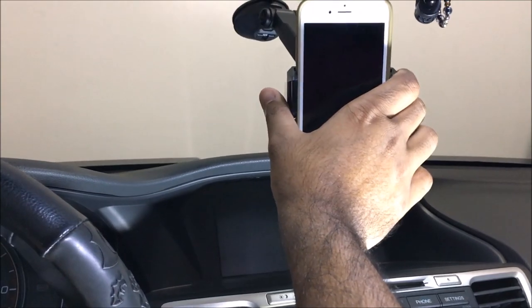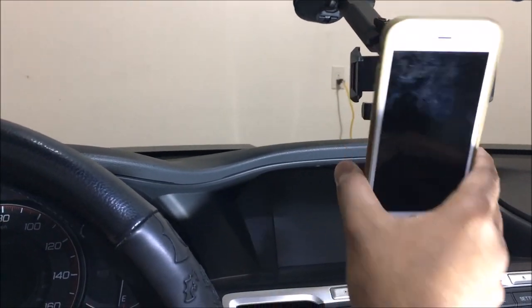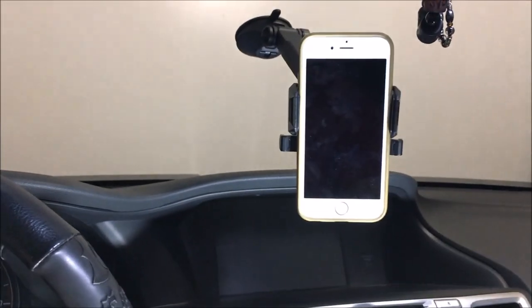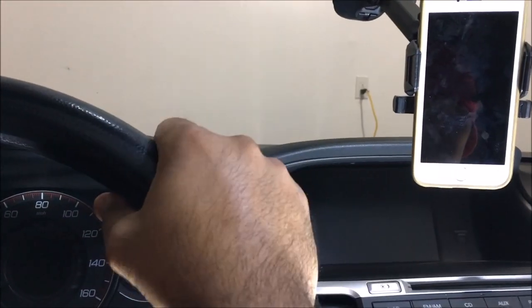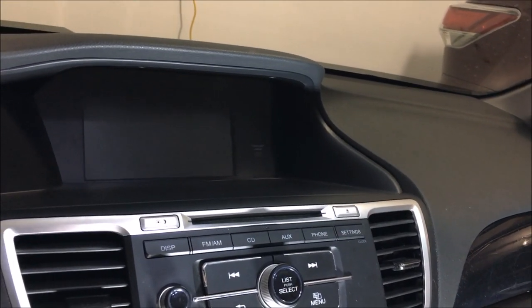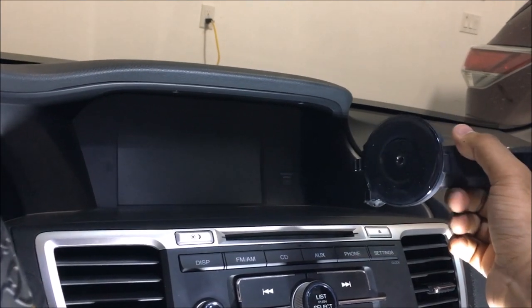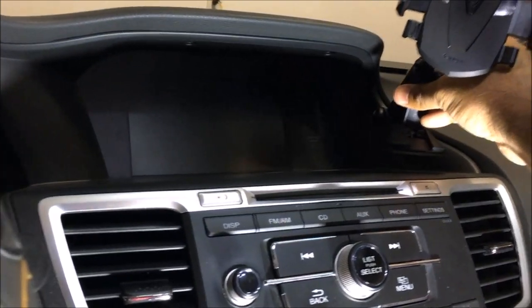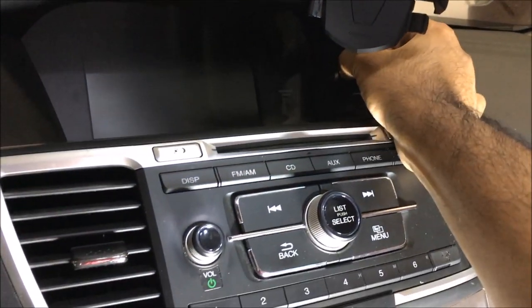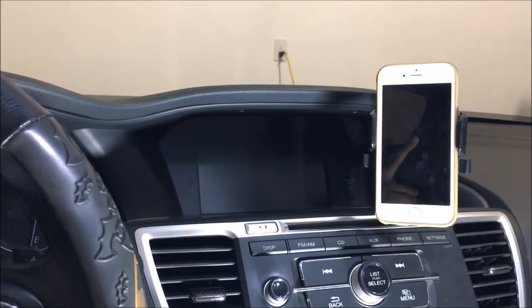The suction mount stays stuck even when I'm moving the arm around. Put your finger on it, open it up, and it comes off easily — one, two, three and you're out. Come back from work, click it on and you're good to go. Now if you don't want to stick it on your glass — even on the plastic dashboard area like on a Honda Accord — because of the stickiness, you can mount it there too. A traditional mount without the stickiness would fall off on a bumpy road, but this one sticks down easily. Push the tab down and you're done.